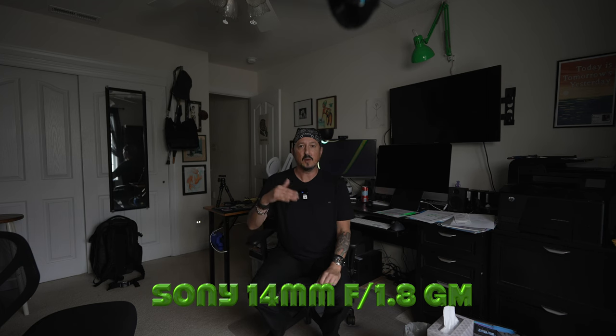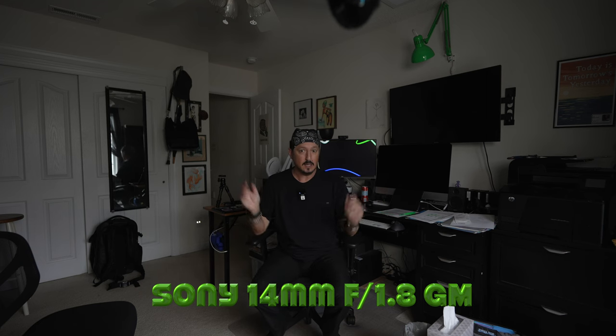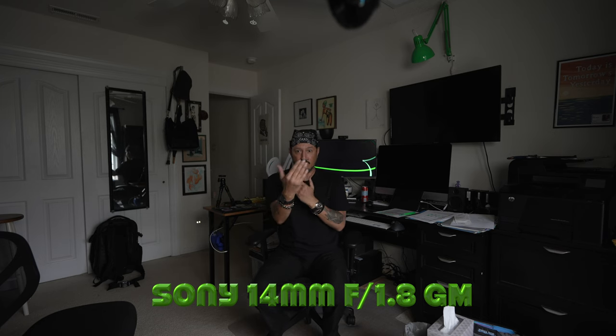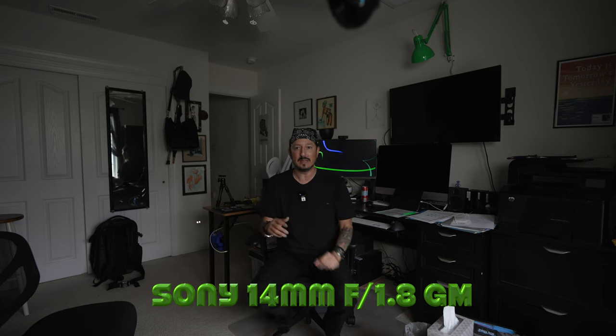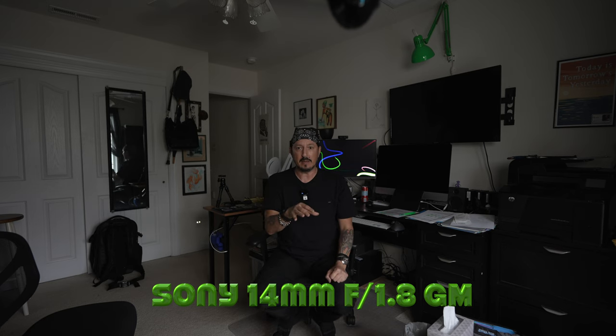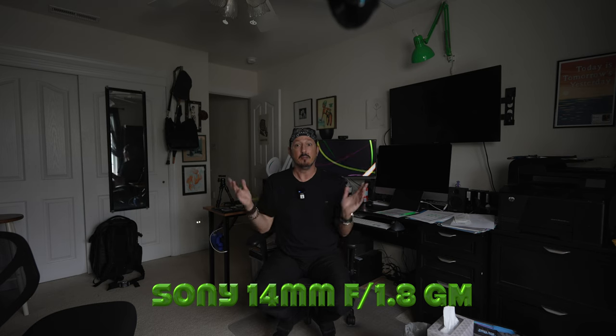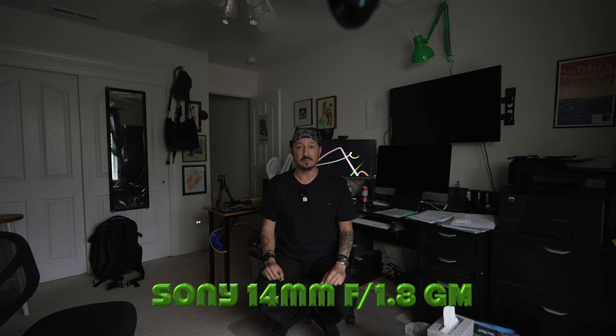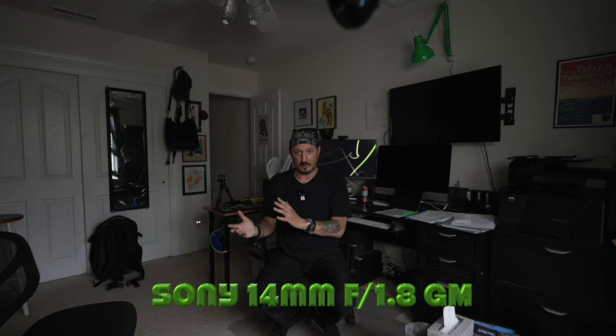Just wanted to let you know the plan for the day: lens number one, 14mm f1.8 G Master. I filmed the intro on the 14 and then moved to the 35, but since I'm going to show every lens with me sitting at my desk, I had to put the 14 back on. Filming this a bit out of order — 14mm f1.8 G Master. And now I'll move to the 35.